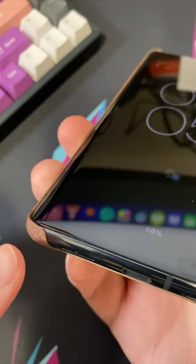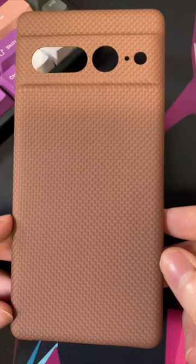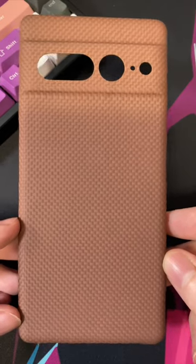The corners of the case are all raised, so when you put it on a flat surface, it is raised up to protect the device. The Later Case Cyber Edition Limited Edition Coffee Colorway for the Google Pixel 7 Pro.